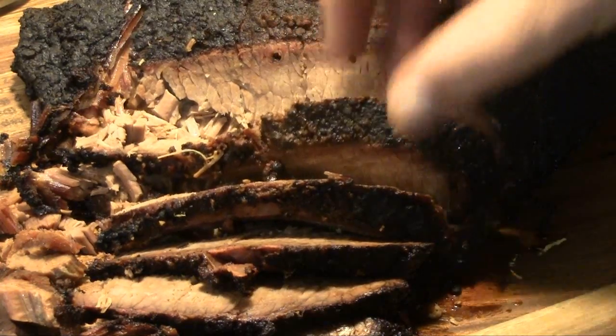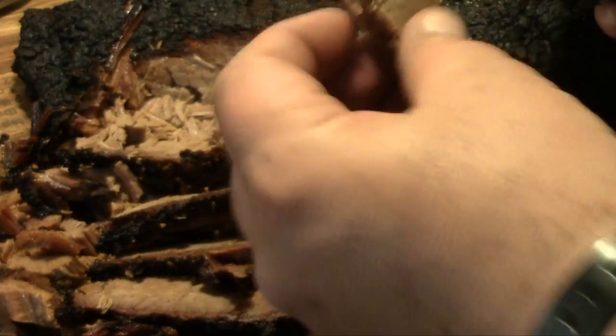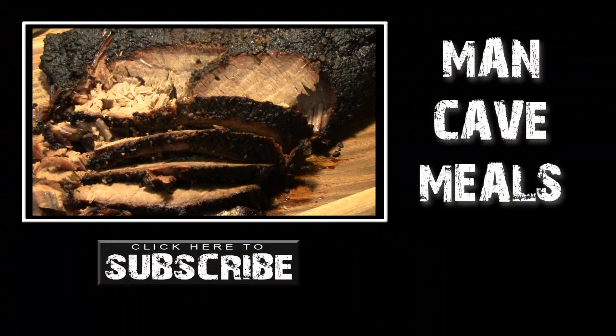Folks, here it is — it's dinner time. I've cut up some of this brisket and pulled a good piece out of the middle. It just nicely pulls apart, very tender and juicy. We're gonna have a quick taste — that's just about perfect. We're gonna wrap this cook up, go feed the family some dinner. Until next time, Man Cave Meals.